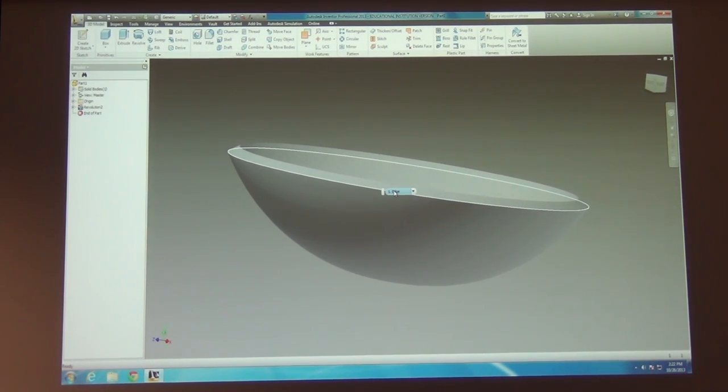See how it says 'Revolution Surface'? That indicates that it couldn't find a closed shape, or we picked a different tool. So let's check: try the edit feature first and look for the red arrows. Any time it doesn't automatically pick the profile, that's a good indication there's probably just a point slightly off someplace. To fix it, go into the sketch, make sure you're editing it. It's usually something really subtle like that.